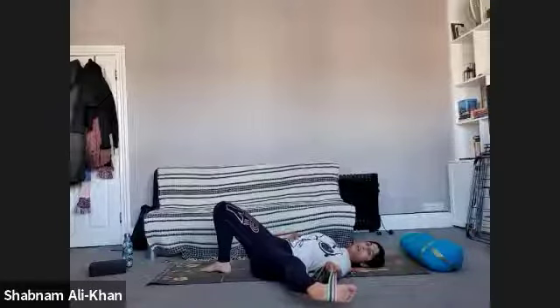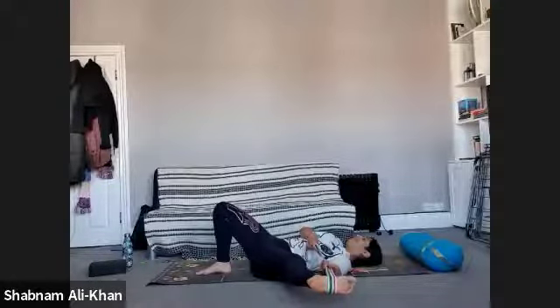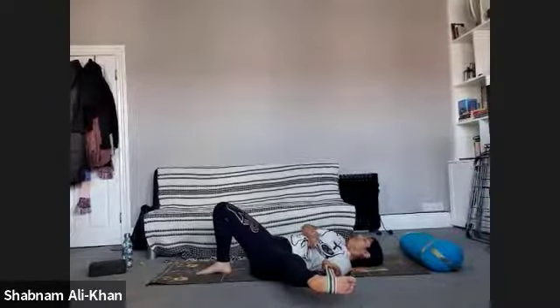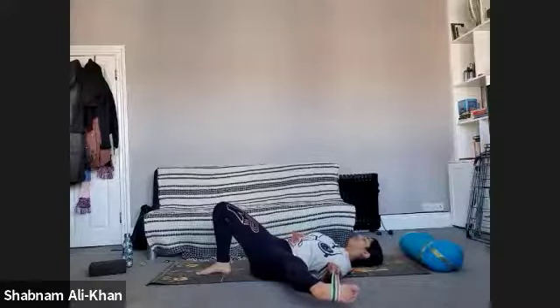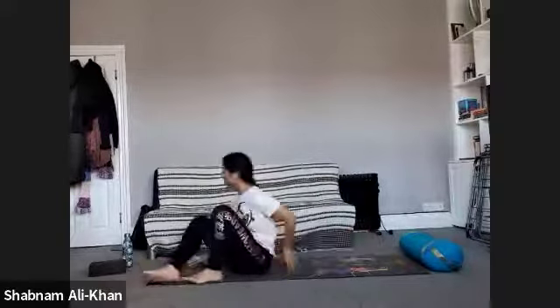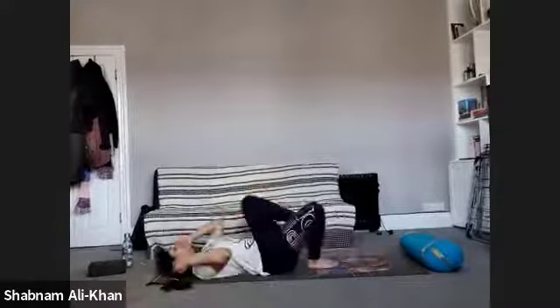Stay here for a little bit longer — if you need to make any changes, please feel free to do so. Take a deep inhale all the way in, exhale. And exhale. And when you're ready, slowly release on the exhale. Just gently move that belt to the side, and squeeze that left leg — flex and point the foot and rotate the ankle.